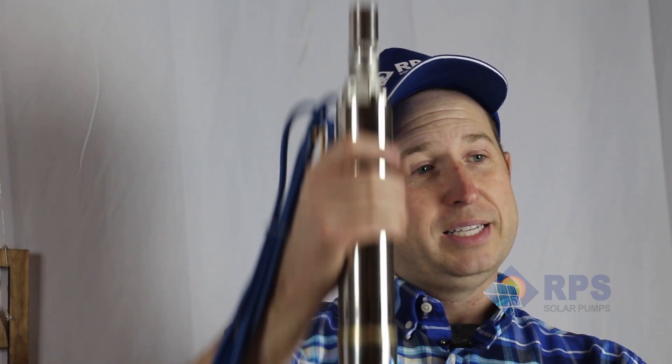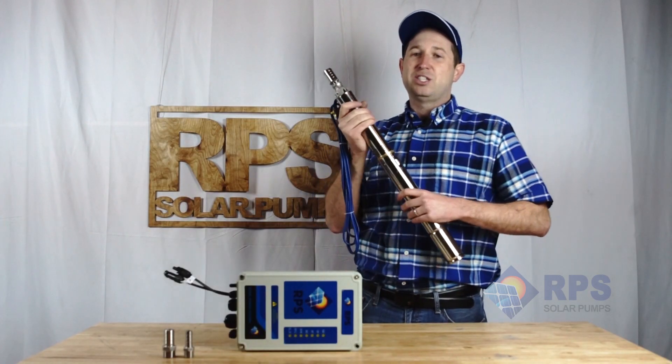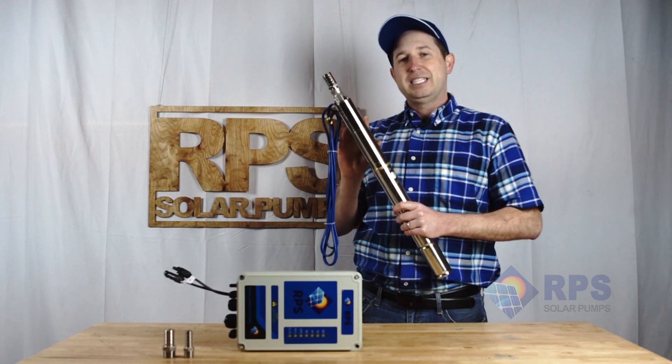The 2-inch pump is perfect for going in a 2-inch or 2.5-inch diameter casing. Another popular use case is if you have a larger diameter casing with an existing AC pump — a lot of times you can fit this right down beside that pump or even below that existing pump in order to add solar onto your existing AC well pump.